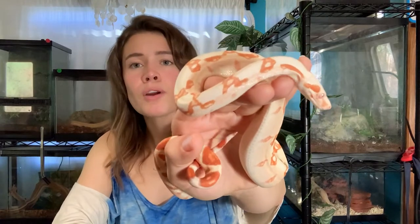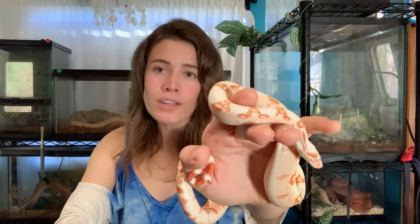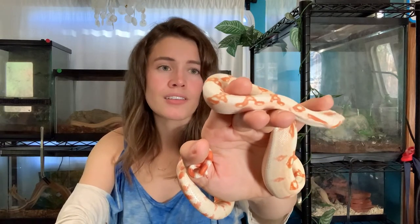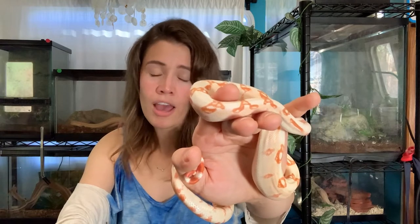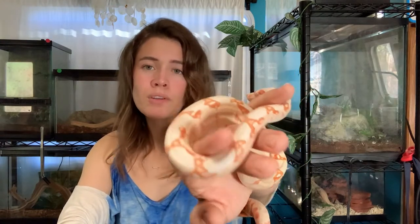His humidity is right — he requires around 60% humidity. In Los Angeles during the winter it's a little easier to keep it up, but in the summer it's definitely going to be a challenge. I've done it before with several of my other snakes, but it's always a little bit of a challenge with humidity levels out here in the western states.